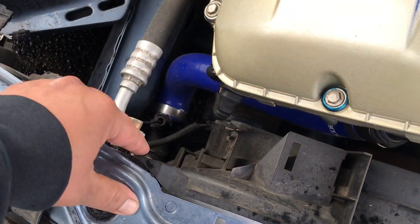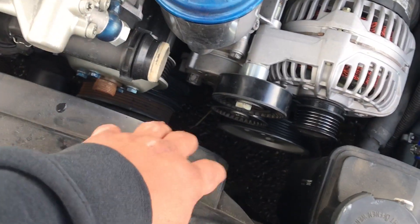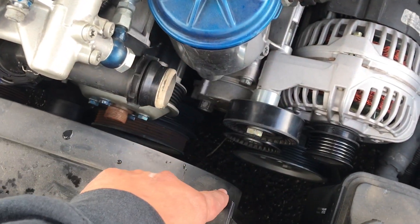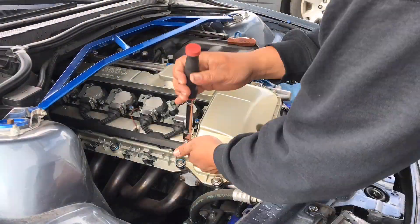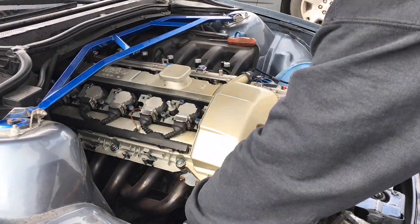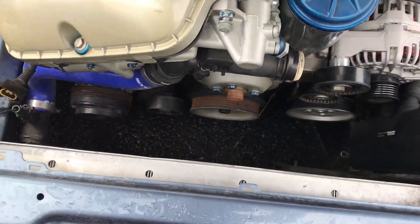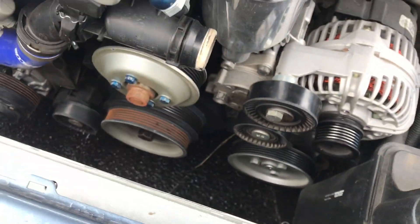Alright, now I gotta get the fan off. I gotta take off this screw right here, one on this side, and let me get some room to be able to get this bolt — it's a pretty long bolt so it needs to come out. This needs to get out of the way so we can mount the bracket right there. Alright guys, now the fan's off, we got plenty of room. Pull that bolt out.